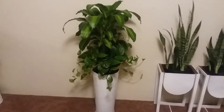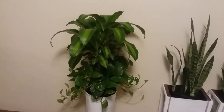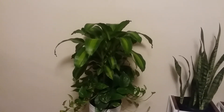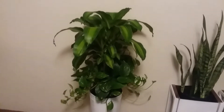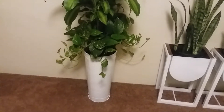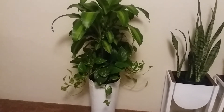Here's the other planter. I just placed a Dracaena — a mass cane plant — in this vase. This plant I bought for my husband's office. I bought two for his office, one for my living room, and one for my office. And that's how it looks — I think it's beautiful in this planter.